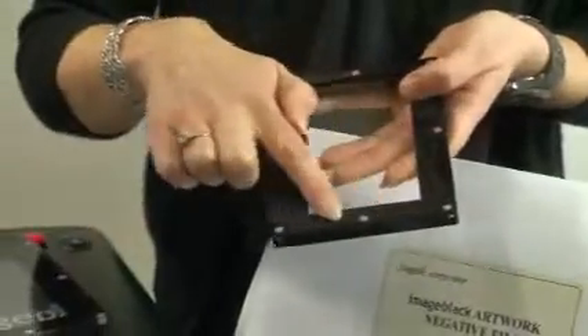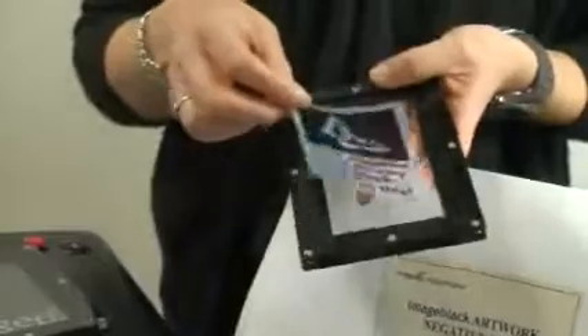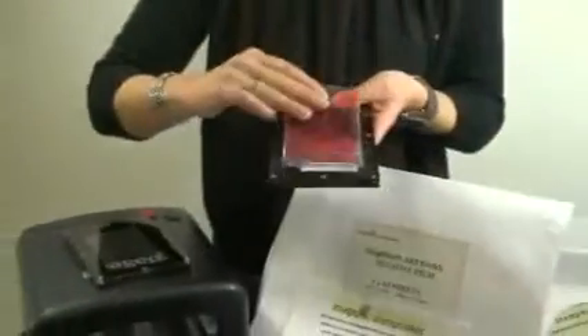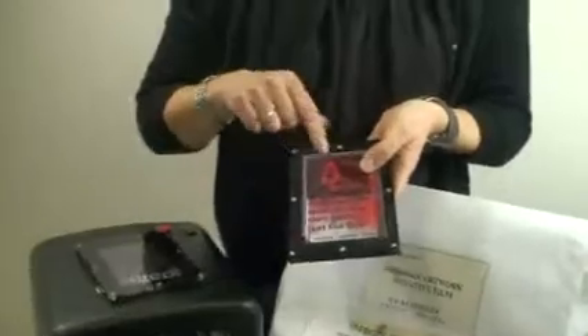You'll notice a recess here. This is where your artwork will sit, with your gel pack on top, and you'll put that so that you can read the word 'image pack'.